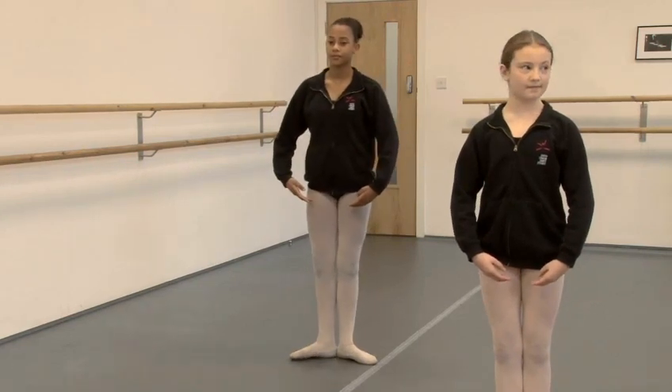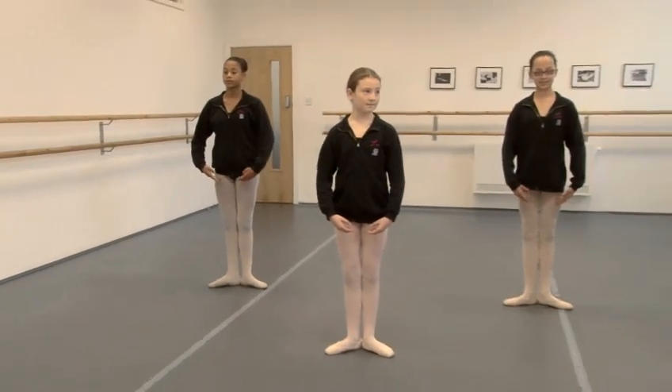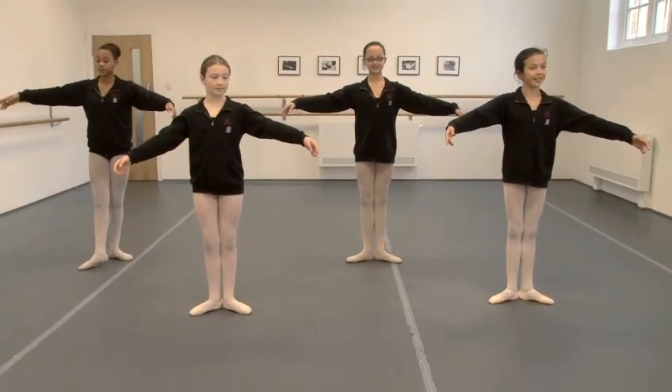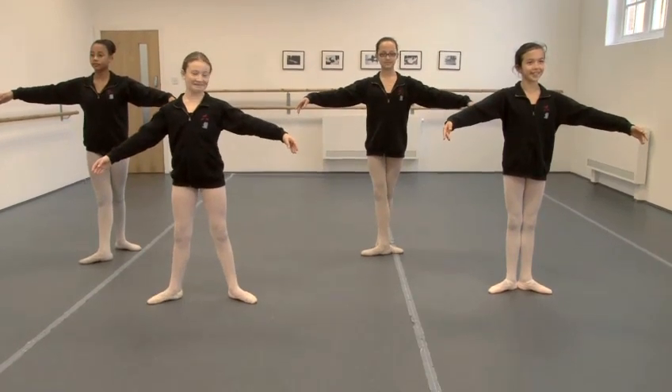Now we're going to show full plies in each of the positions. So take the arms to second and let's all do them together. Into your position, ready in four counts.